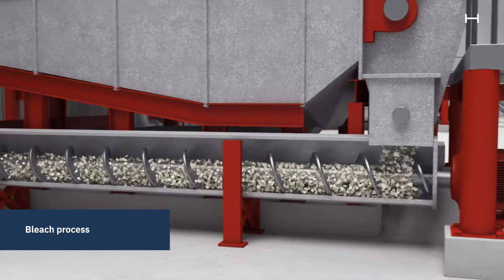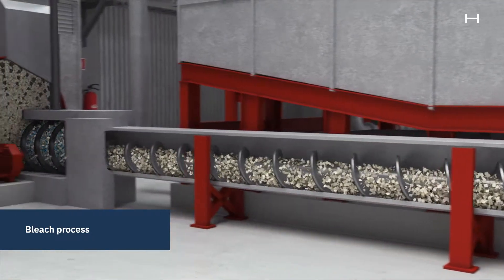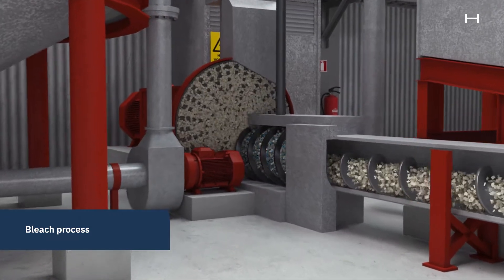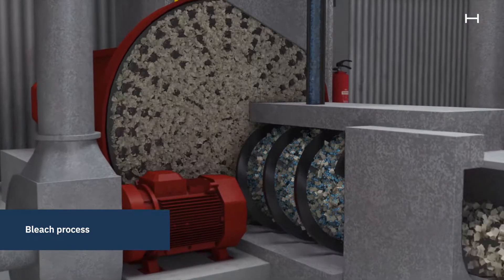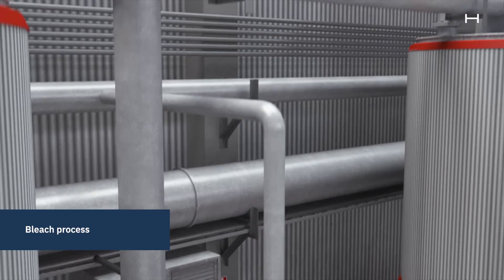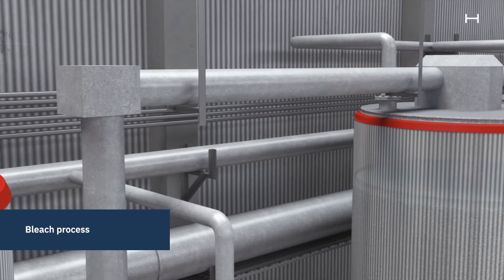The dry pulp is then transported by a screw conveyor to a small refiner, where the bleaching chemicals are added. The mix of bleaching chemicals and pulp is pumped to a bleaching tower, where the chemicals and pulp react for a specific period of time.